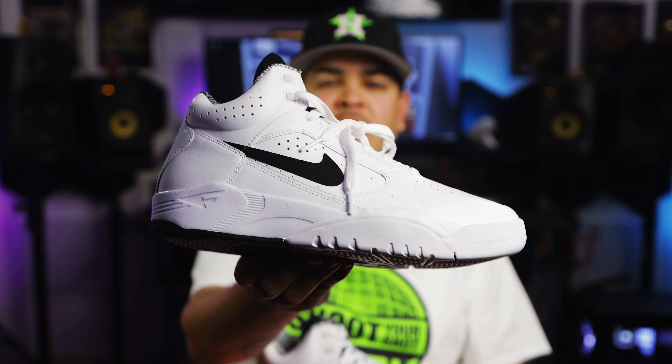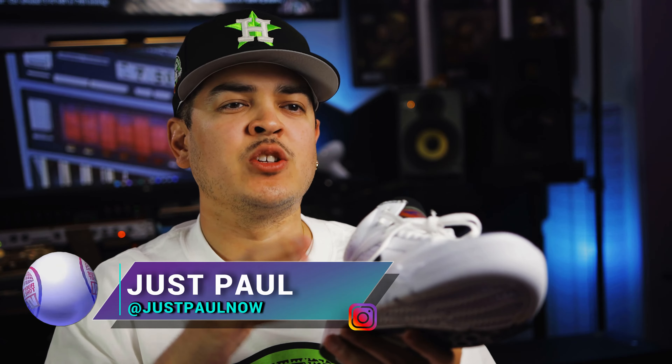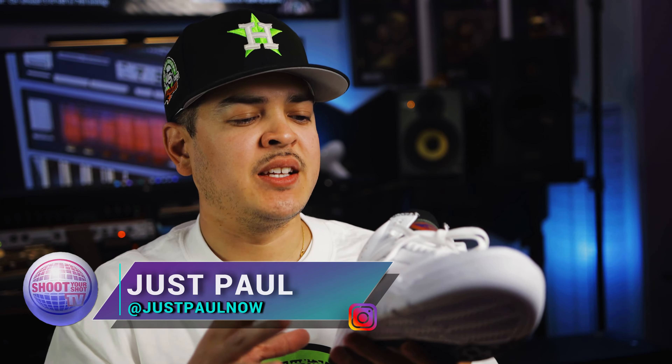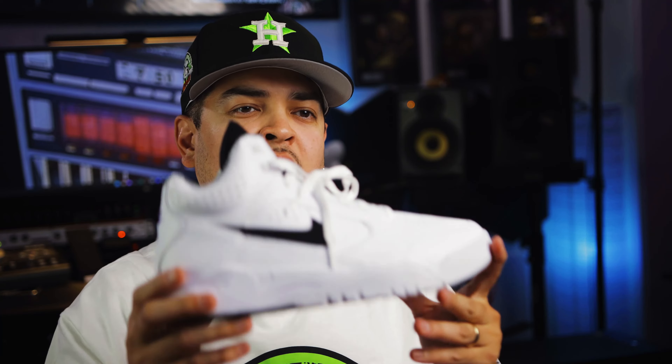These are the Air Flight Lite Mid in the black and white colorway. If you're familiar with the channel, you know over here at Shoot Your Shot TV we love 90s hoop shoes, especially Nikes. So it's a real pleasure to finally get our hands on the black and white colorway.